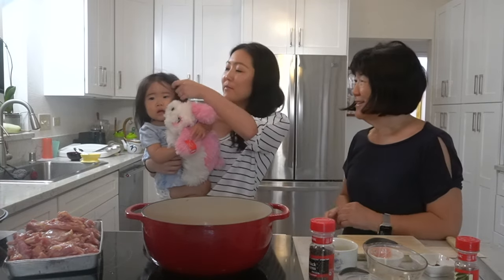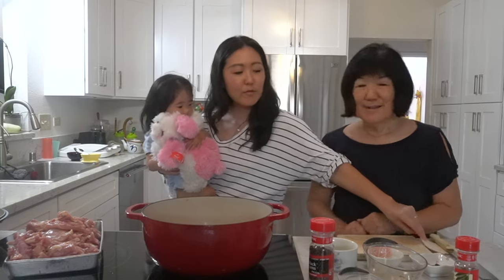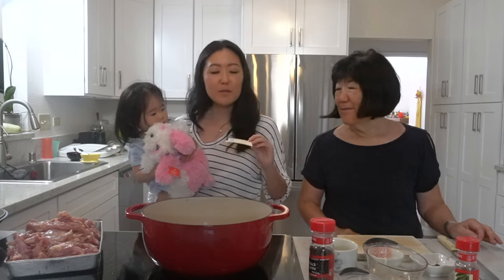Hi everyone, welcome back to the channel. I'm Carrie — the channel is all about Hawaii, food, and family. Today we're back in mom's kitchen. I was looking through our great-grandma's — or Ellie's great-grandma's — recipe book the other day.